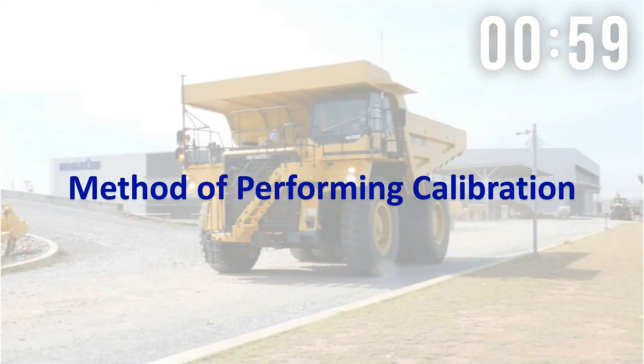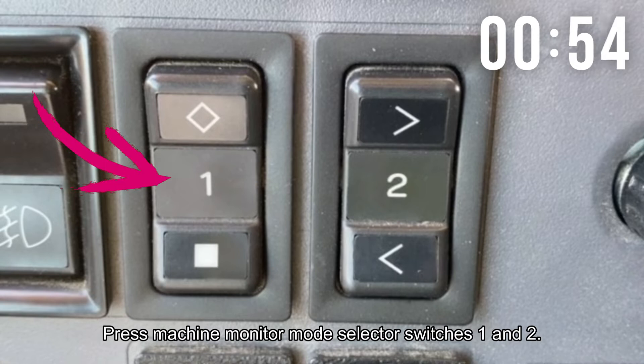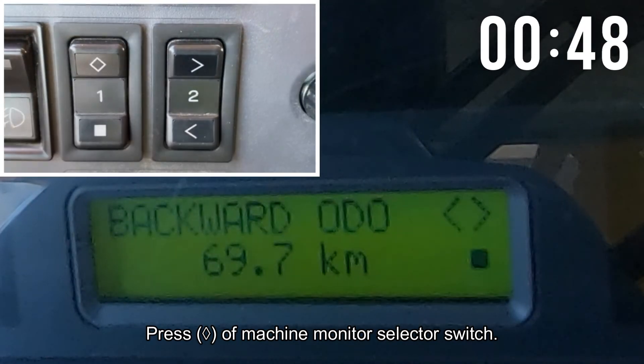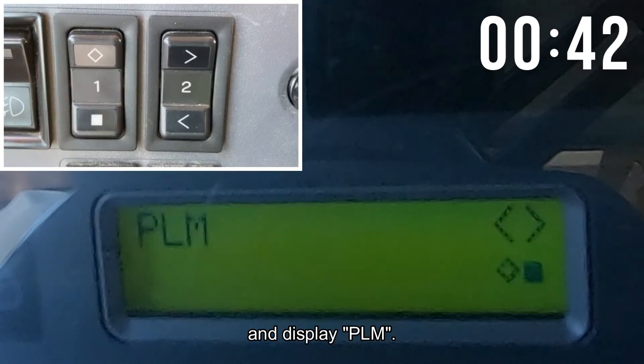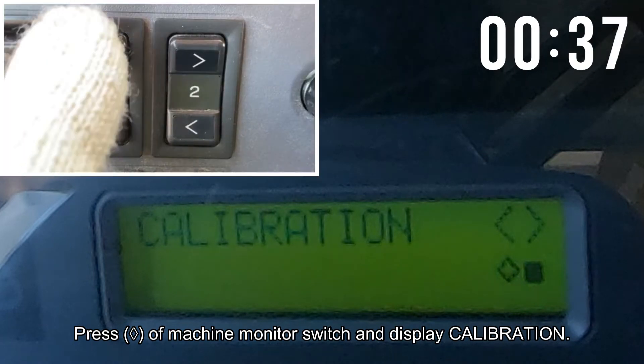Method of performing calibration: set the shift lever to the end position. Press machine monitor mode selector switches 1 and 2. Check on the character display of machine monitor. Press the button of machine monitor selector switch several times and display PLM.